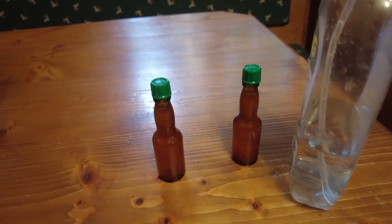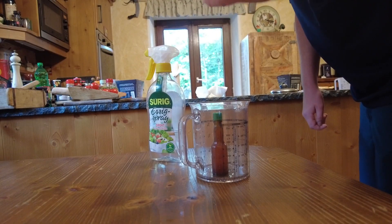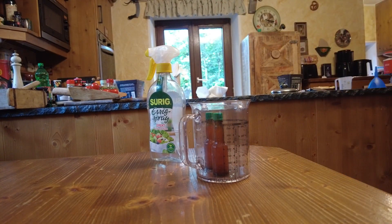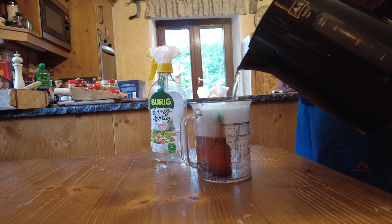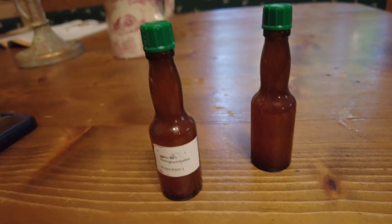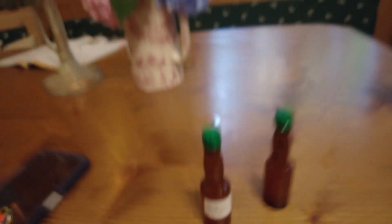Yeah, I think she will like this a lot. Now it's time to pasteurize. Pasteurization complete.